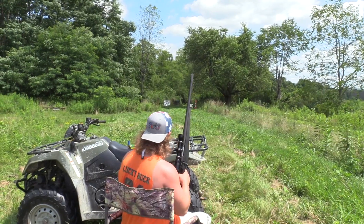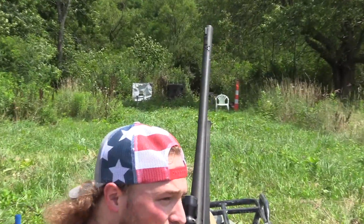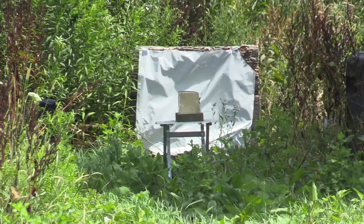3-inch rifled slug, 50 yards, ballistics gel — let's see what happens. We got a camera down there, we're going to put that in slow-mo. It should be pretty cool. Let's get it.